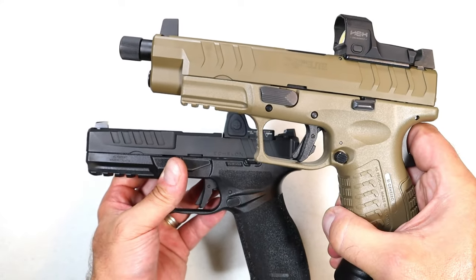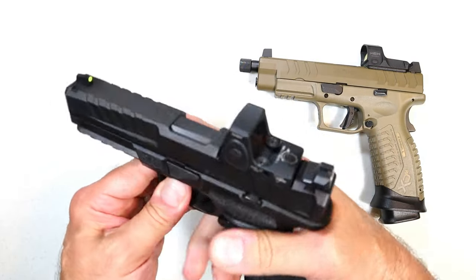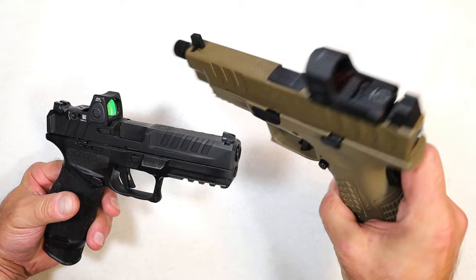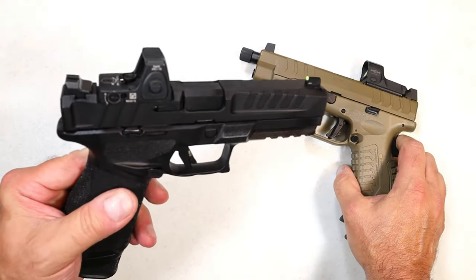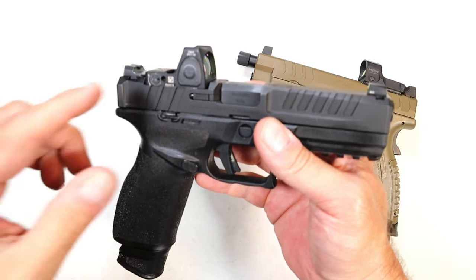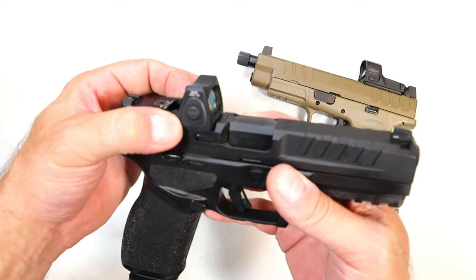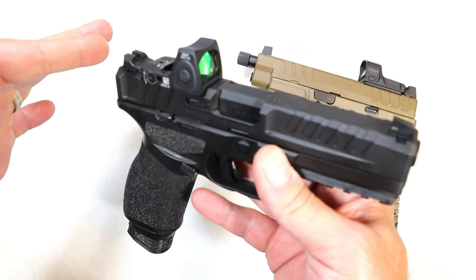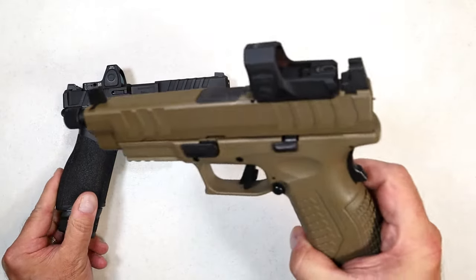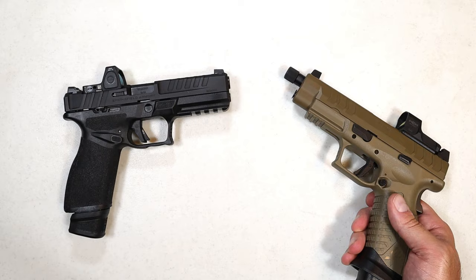Both have a Picatinny rail. However, the XDM has a three-slot rail whereas the Echelon has a four-slot rail. In either case you're going to be able to put whatever light or laser you want on there. The optic I have here is a Hex Dragonfly on the XDM Elite and a Trijicon RMR on the Echelon. Both are optic ready, but what they did with the Echelon's VIS system — Variable Interface System — is create a pin system that supports up to 30 different red dots and even more with variations, including the Delta Point Pro, the RMR, the RMS-C, and all variations. I think that is super cool, compared to this plate system. I like the adaptability that the Echelon offers.